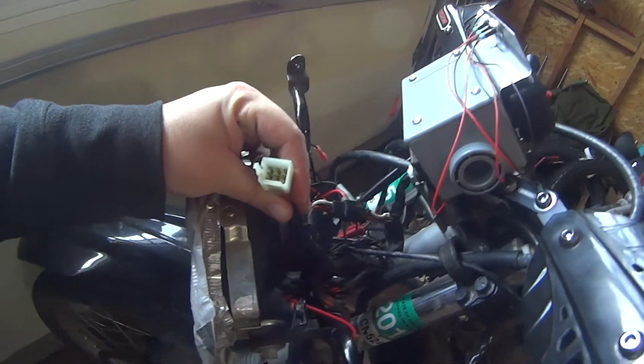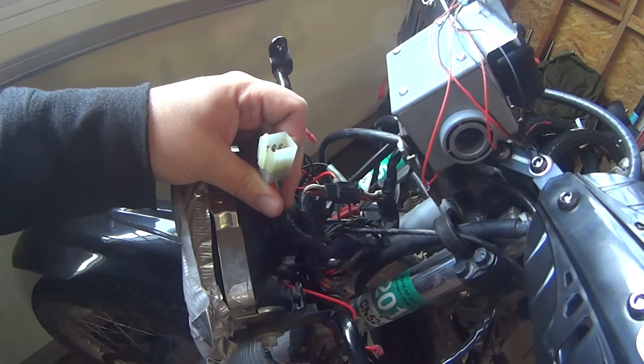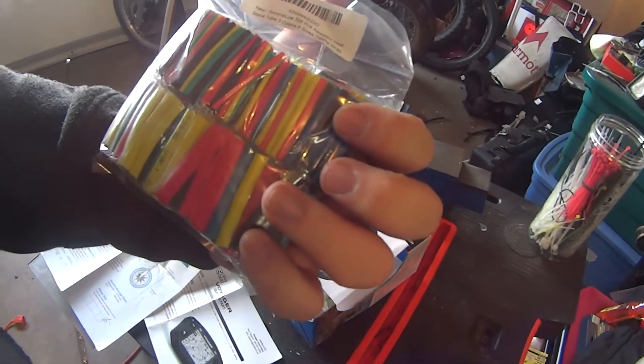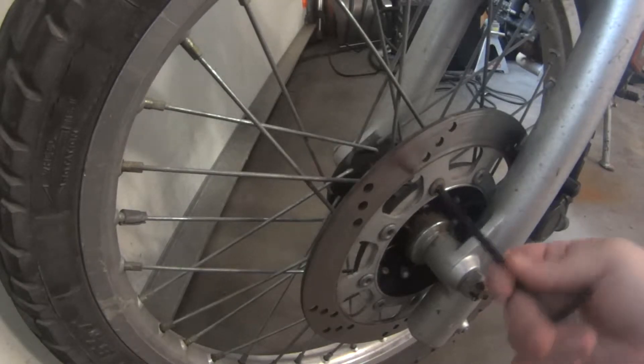I plan to use as much of the original wiring harness as possible — might even just cut the old one off so I can use the same connectors. And since I'll be cutting them off, I'll actually get to use all this shrink wrap that I bought. In my particular installation, I've got to take one of these out, which happens to be a six millimeter.